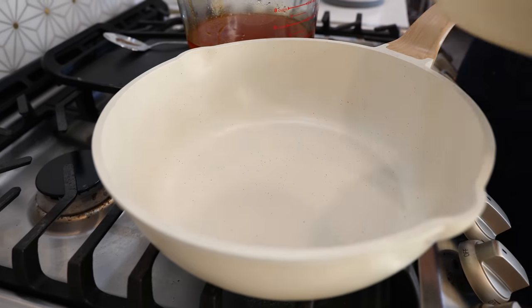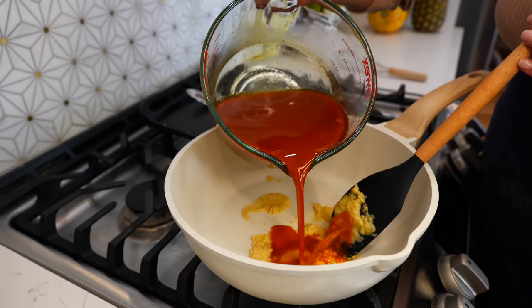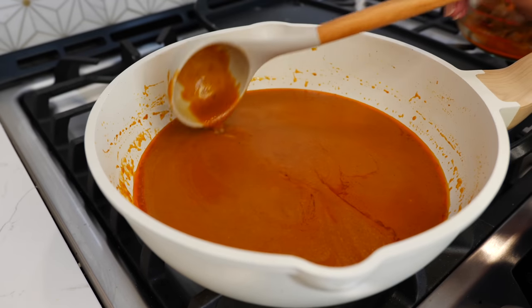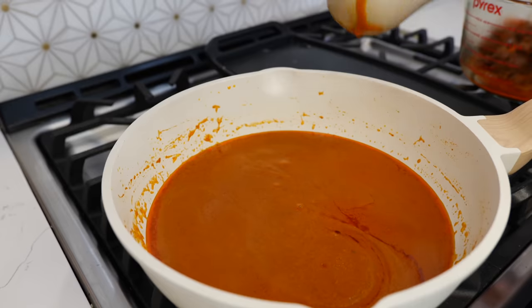Switch to a bigger pot, then add three cups of your broth and make sure everything is fully combined. After two to three minutes you're going to notice that your sauce is very nice and thick — that's exactly what we want.